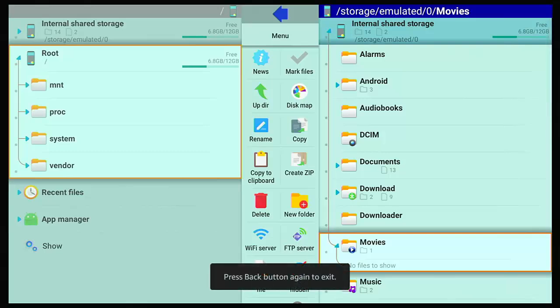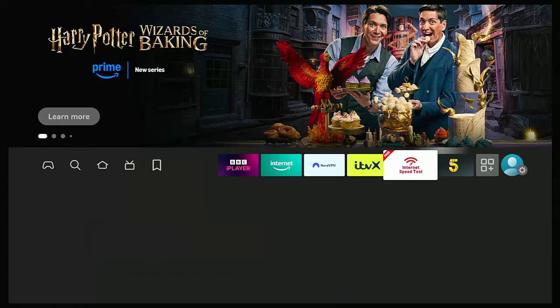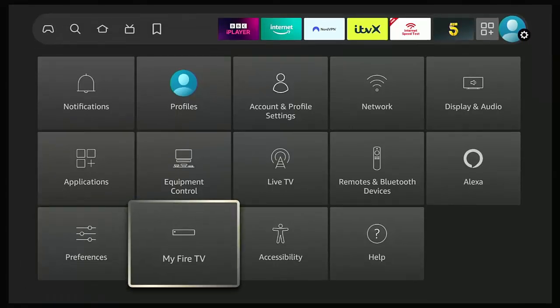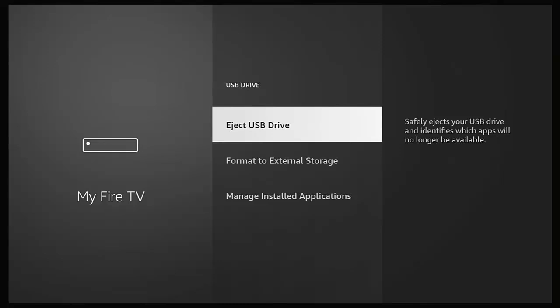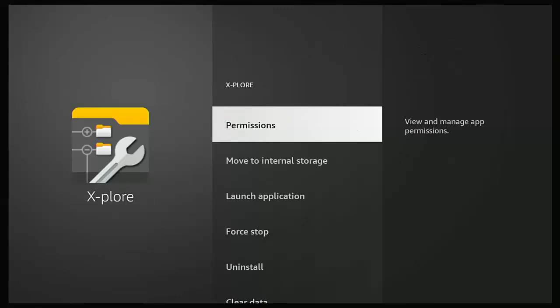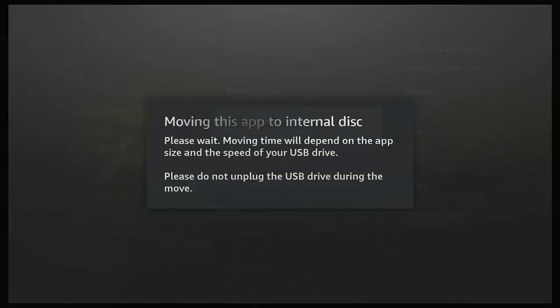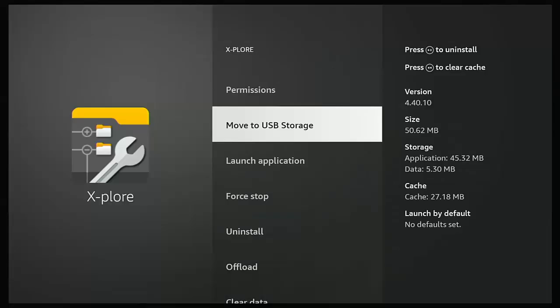If you decide you don't want the app on external storage and want to move it back, go to the Settings cog, go to My Fire TV, middle button, then go down to USB Drive, go to Manage Installed Applications, find the app, press the middle button, and then go down to Move to Internal Storage and press the middle button. Do not unplug the USB stick or drive and don't power off your Fire TV Stick or Cube while this is moving. Once that message disappears, it's moved back to internal storage — confirmed by the option changing back to Move to USB Storage.